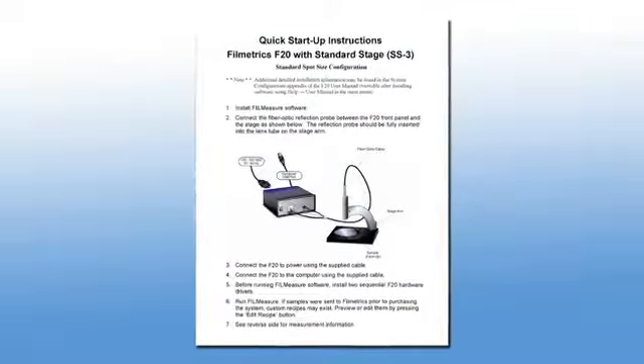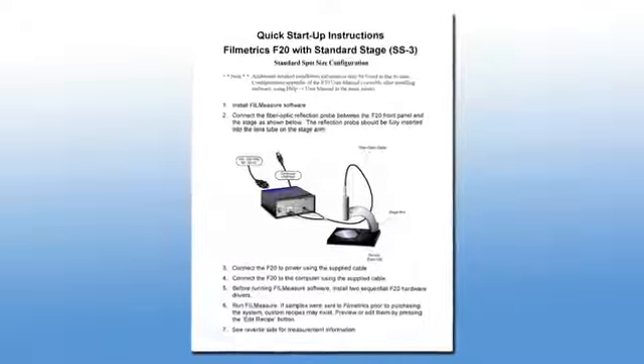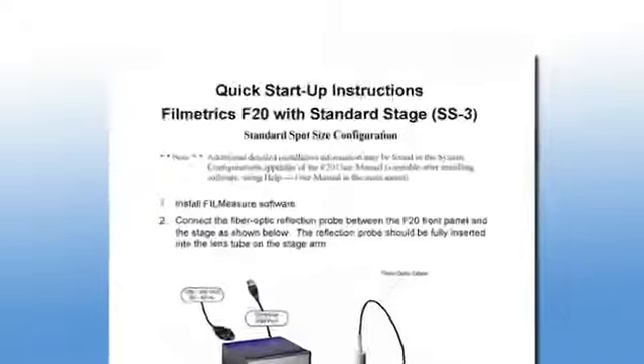Setting up a Filmetrix system is simple and takes less than 5 minutes. We will be following the quick start guide that is supplied with the system.